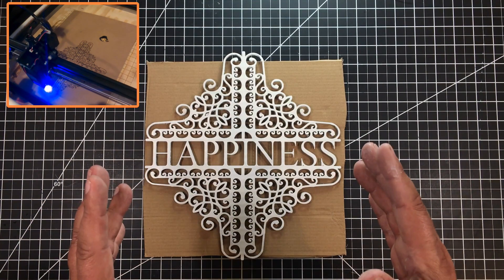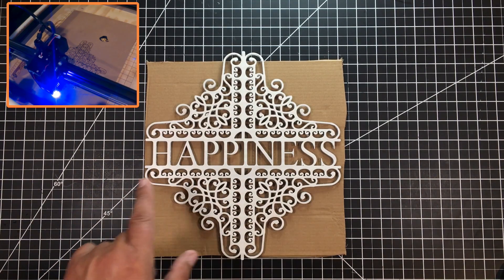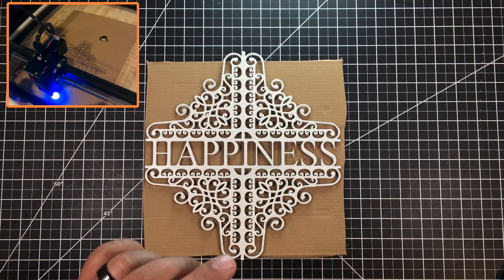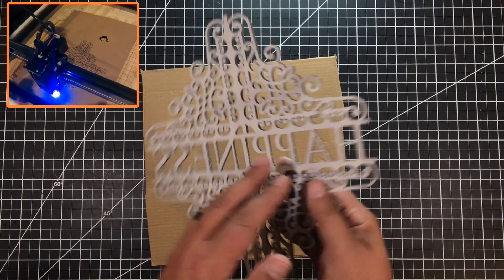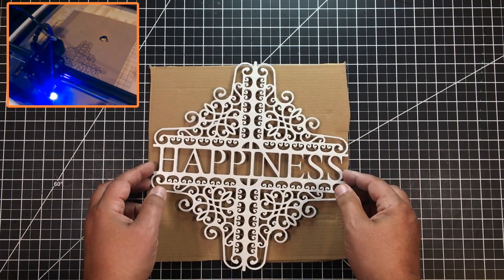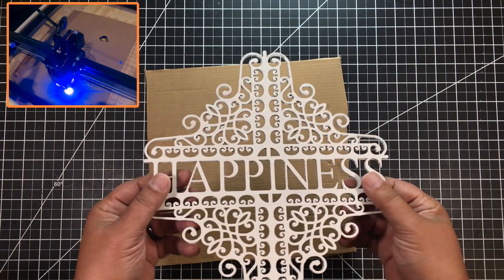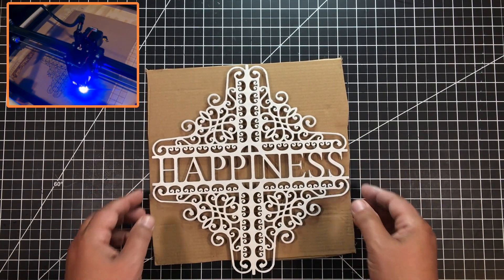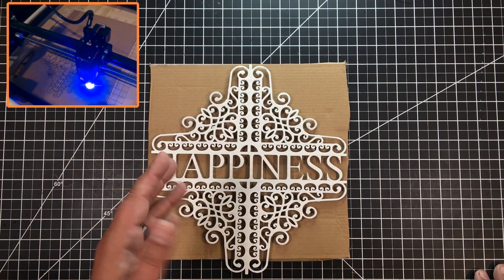A couple of tips for crafters out there. You can change 'happiness' to whatever you want — love, a family name, what have you. This is three-millimeter cardboard. I painted the back too, and I used an epoxy paint. It takes a little bit longer to dry, but it makes it very, very rigid — actually tough to bend. I think there are a couple of other things you could do to reinforce it and almost treat it like a light-grade plywood.